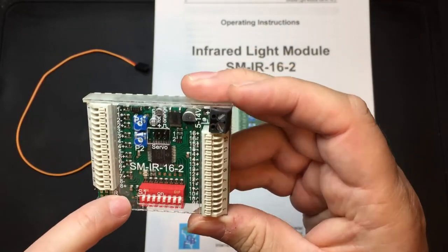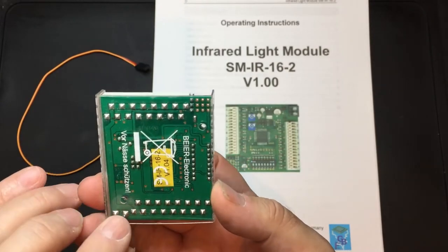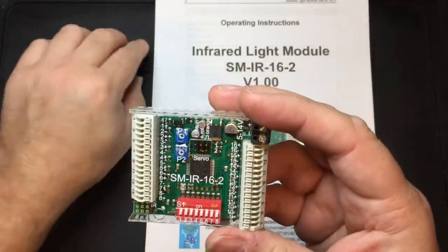There's also a hole which goes right through the board for mounting — one just here and one just there. One is accessible and the other one's not, but there you go. So what you will need with this is the infrared receiver.